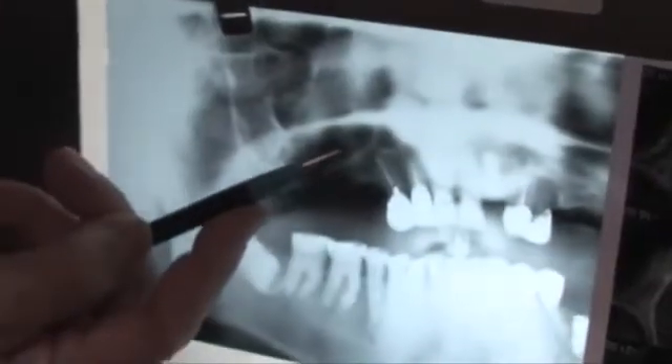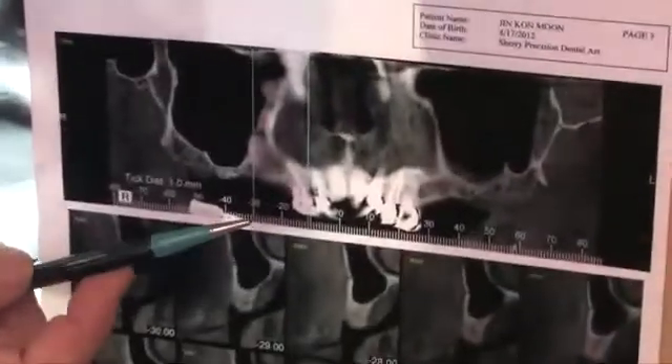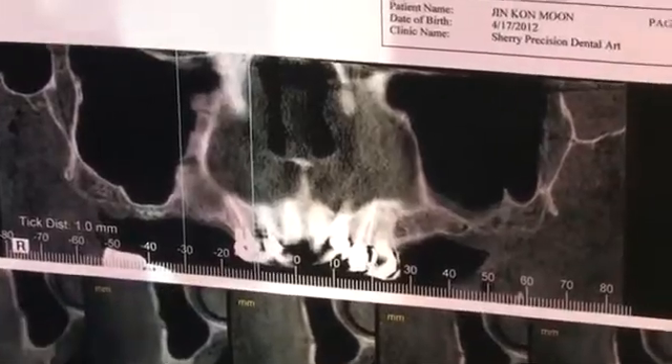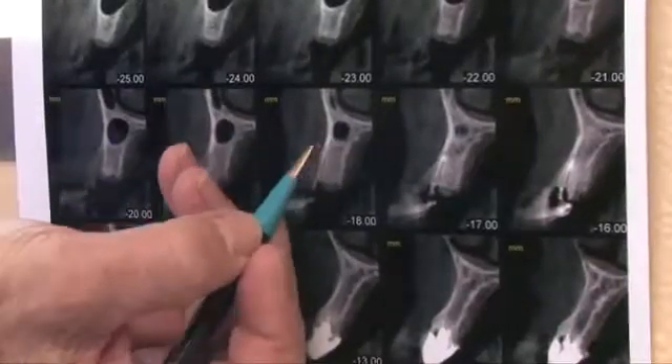Our CAS kit lets us go down in millimeter increments and bump the sinus up, put the graft in, and over here we can see the CT. Here we're in around minus 18, 11, 5 — and you still aren't in — then you have the option of going to 13 if you want.